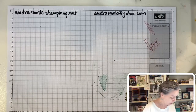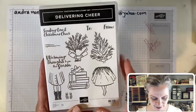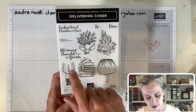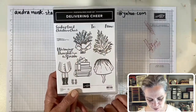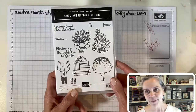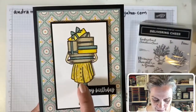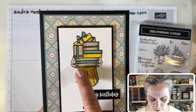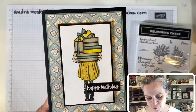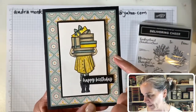Now we are going to talk about Delivering Cheer — it's such a fun set! This is one of these two-step stamp sets where there are two bottoms and three tops. You're going to laugh when you see my card — I now realize this is a coat and it should go with the arms, but I put it with the presents because I thought it was a cute little skirt. It could be a skirt with boots! This is what I mean by paper piecing: you stamp the image on your designer series paper, fussy cut it out, and it looks like a printed skirt.